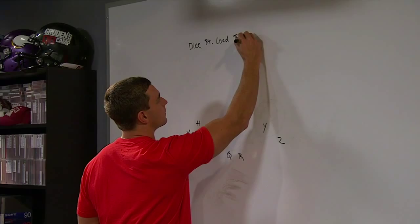Load's a scat protection? Yes, sir. Five-man protection? Yes, sir. Indian — I recognize that word. Let's see it. Let me see the route. What do we got?